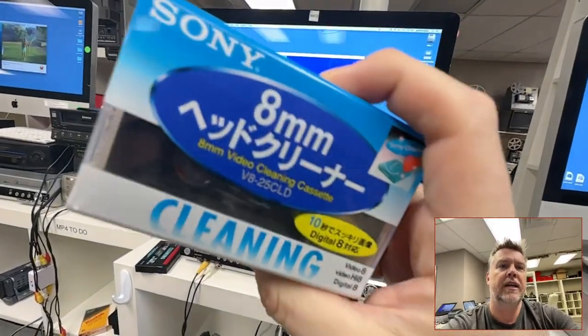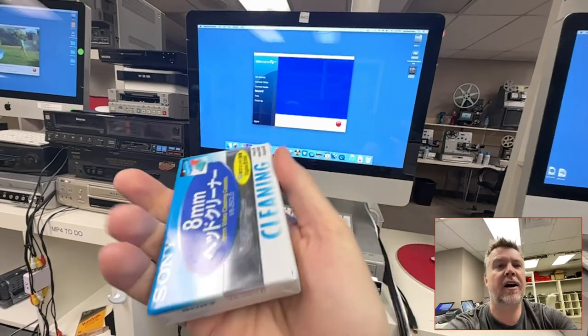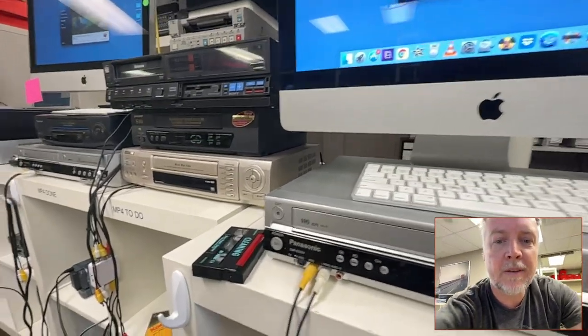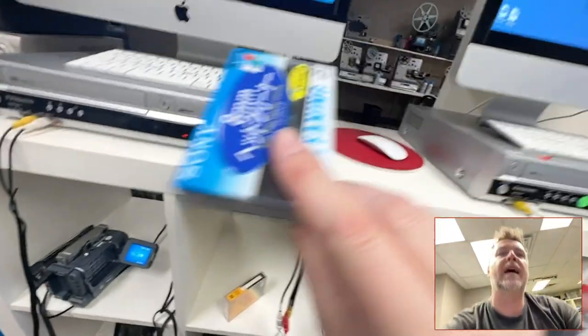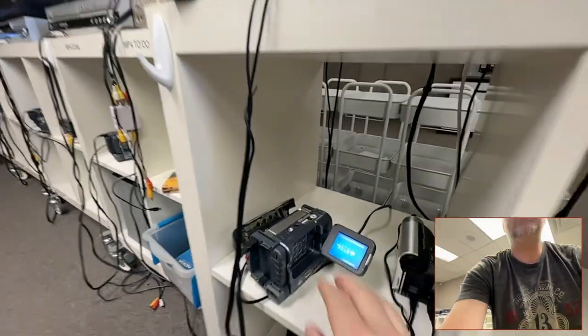Telltale sign. Eight millimeter cleaning head. These things sealed on eBay — you're looking at like a hundred bucks. I'm not kidding you. That is the going rate. You might find some that are opened, but most of them are from Japan, and they are not cheap because they don't make them anymore.